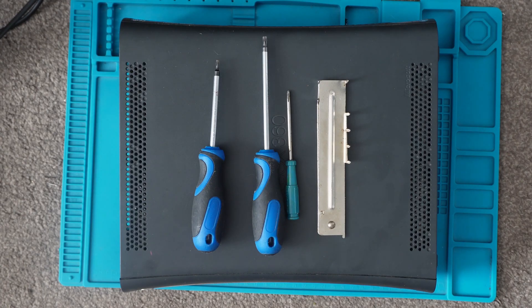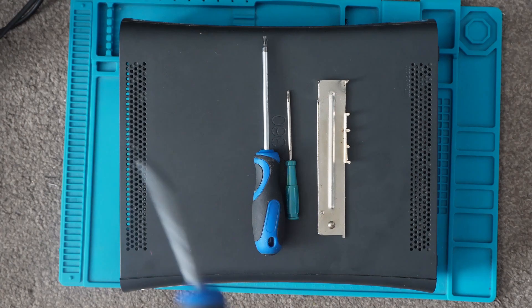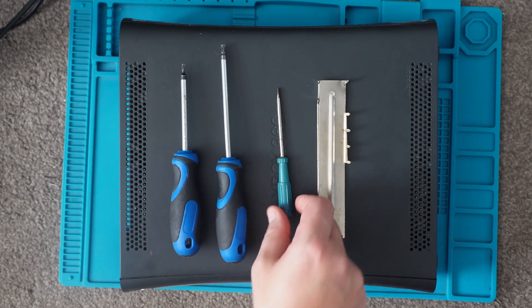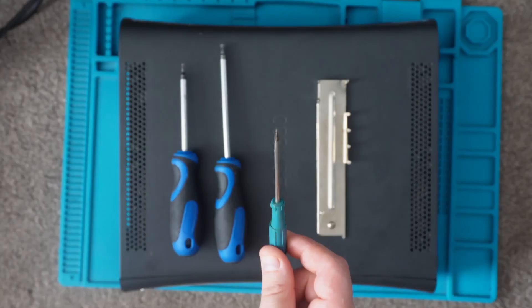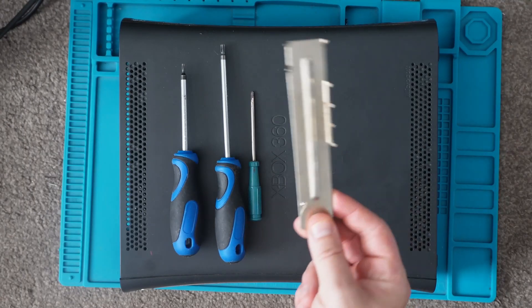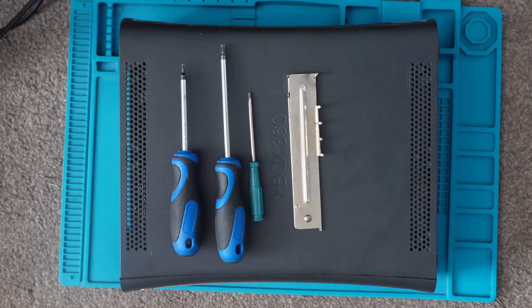So what we need is two screwdrivers with hex points. I can't remember the exact size of them, but if you've got a screwdriver kit chances are you'll have the sizes we need. A little flathead just to push any wee clips that don't come out, and an opening tool. These you can pick up fairly cheaply — they're handy to have if you're working on older consoles. Due to the age of these now, they do have to be serviced, so it's good to know how to open them up and disassemble them.